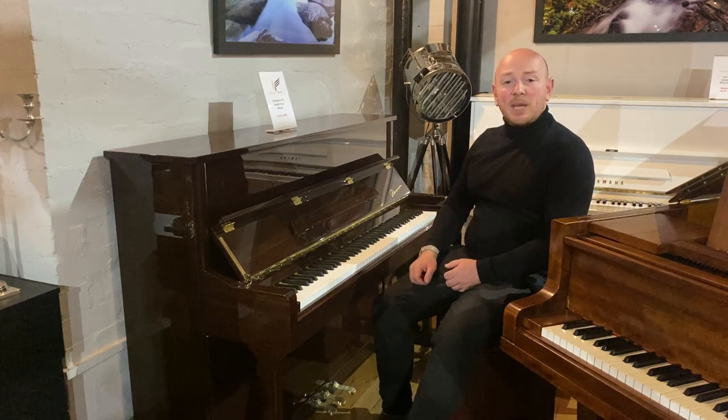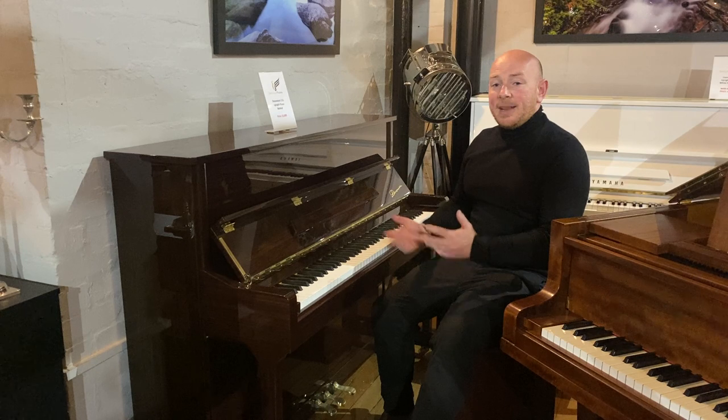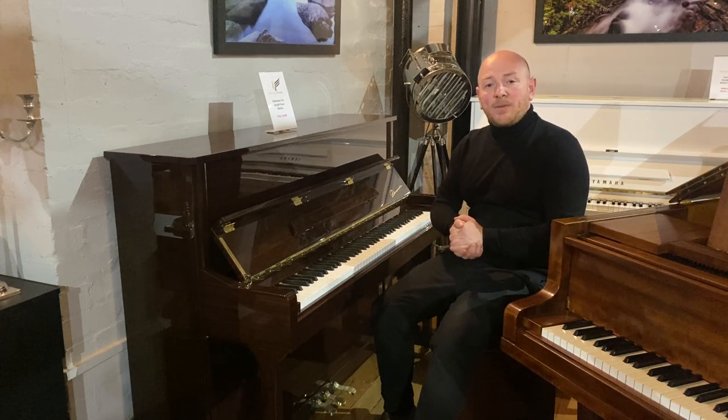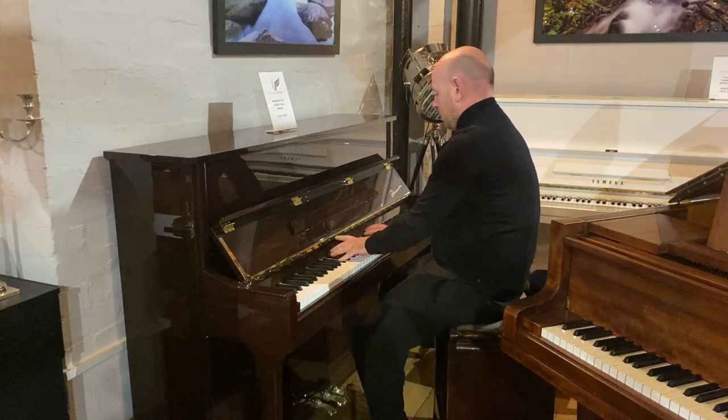Lovely little piano. Feel free to come down and try it — we can certainly talk you through anything about it here, and you can enjoy the rest of the showroom. In the meantime folks, have a good day. We do look forward to hearing from you. Bye for now.